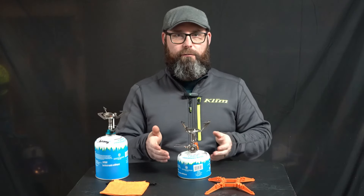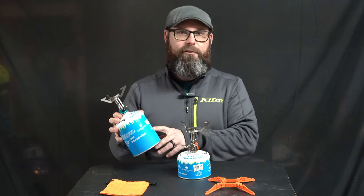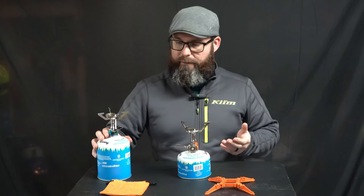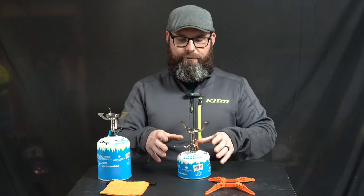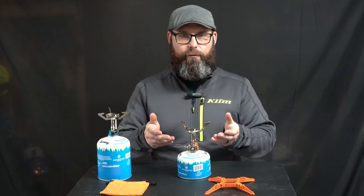The other benefit of using a stove with a regulator is cold weather performance. The UST trucker stove does not have a regulator and is really designed to run around 70 degrees Fahrenheit and up, because the gas in the canister is designed to run at about 40 to 60 PSI, which is where that stove is optimal. The Jetboil Mighty Mo is actually designed to run down to 20 degrees Fahrenheit, which puts the pressure inside the canister around 15 to 20 PSI, and with the regulator, that helps control the flame and maintain a good burn.